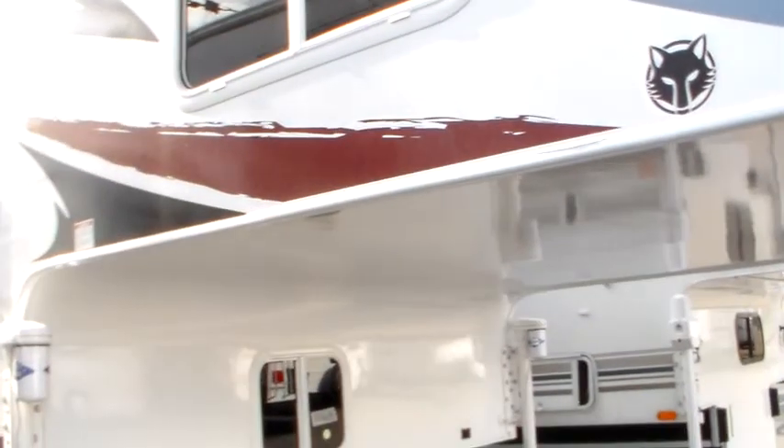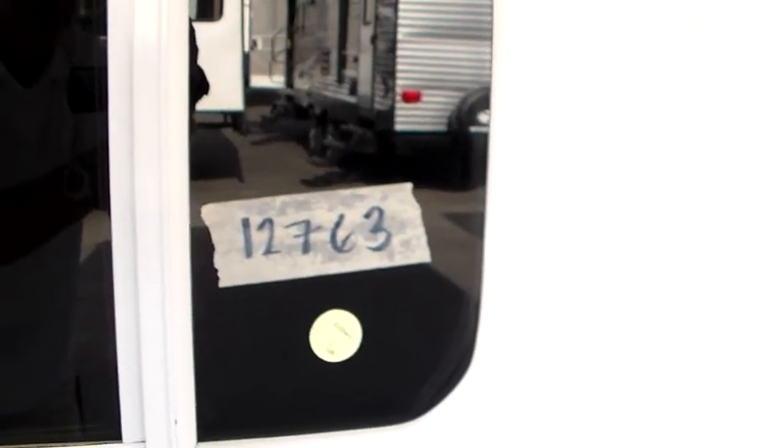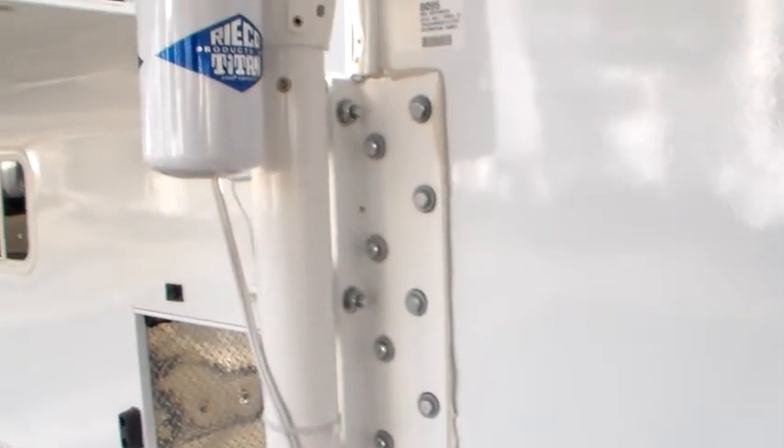The idea here is no seams — and this is great. The Lance RVs run around with a bunch of seams and they think theirs is the best. This is laminated on — no screws holding this thing up. And this is truck camper number 12,763 ever produced out of the Northwood plant since 1999. So we love it.